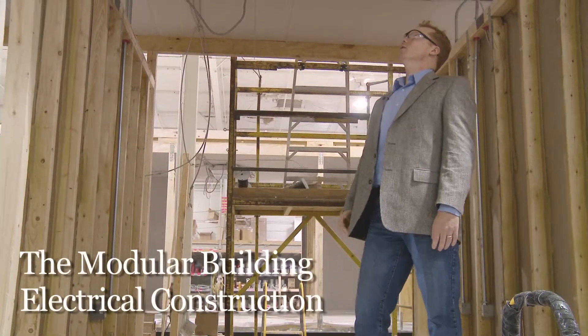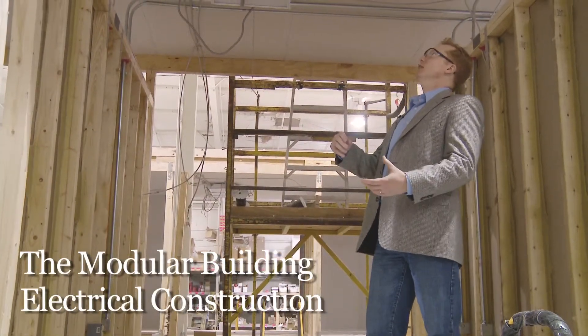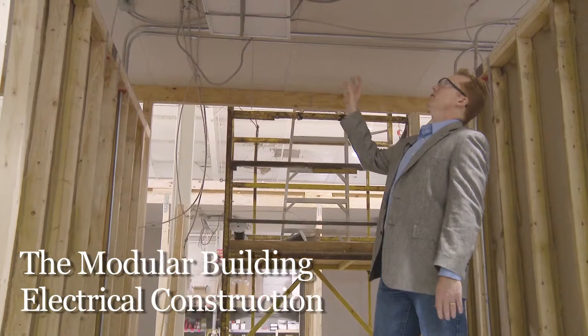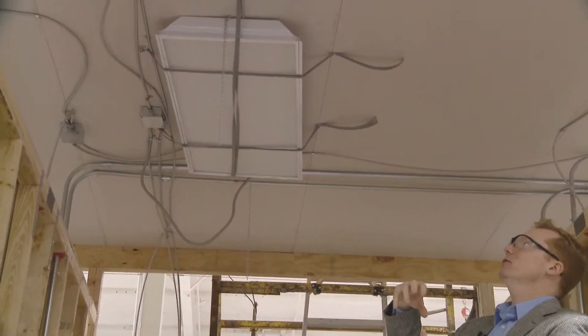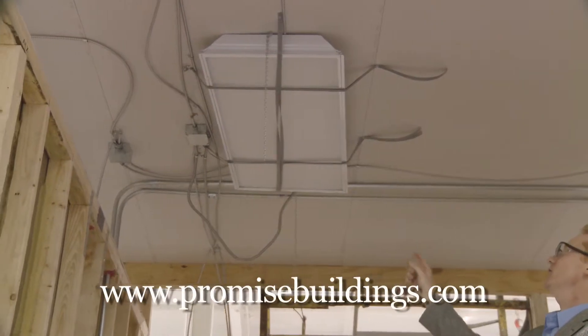On the electrical, we're building from the inside out. We've got lights that are going to hang from the ceiling because they're going to be dropped inside of a suspended ceiling — that's what we do on site. You can see how the electrical system is run.